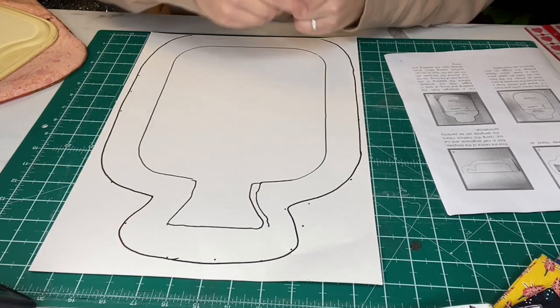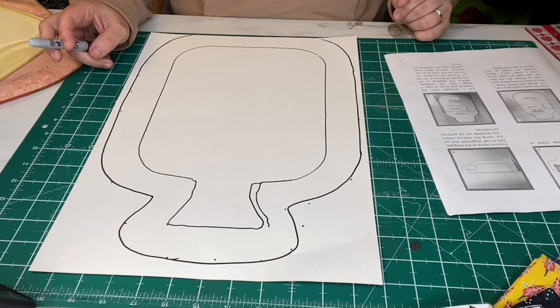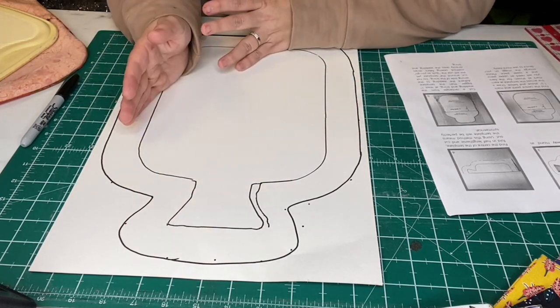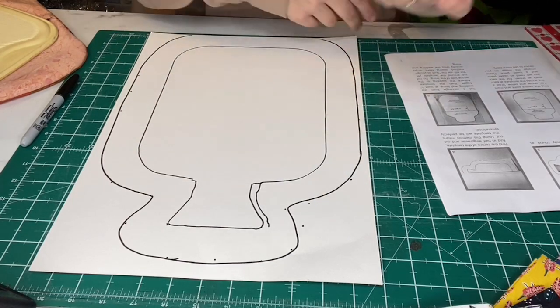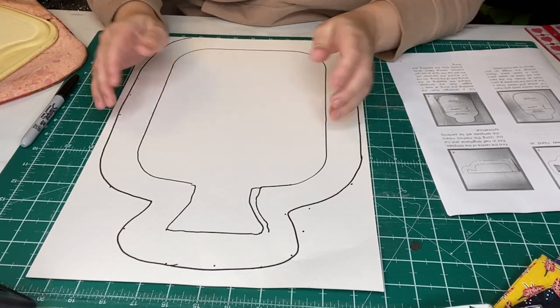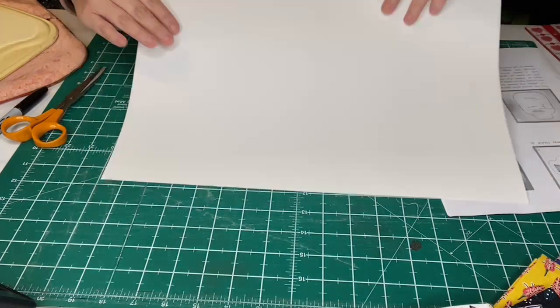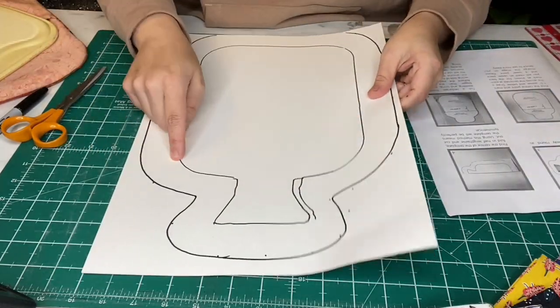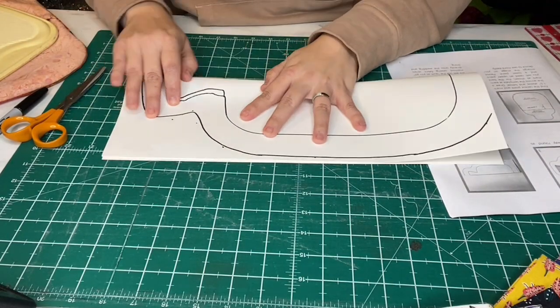Okay, so that'll do. You could have that less curved, you could have it straighter if you wanted to. If you wanted to, you could just draw half of this because you're going to fold it in half and cut it out. But you might as well just draw around the outside. So we're going to find the center of the template, fold in half lengthways, and cut it out on this line. I need my paper scissors. I'm just going to fold it in half — I'm just going to roughly eyeball it.